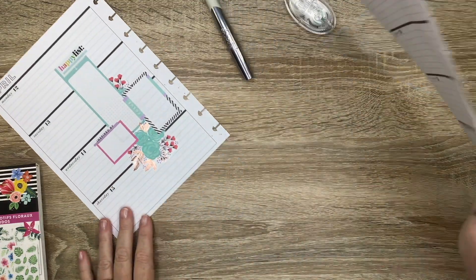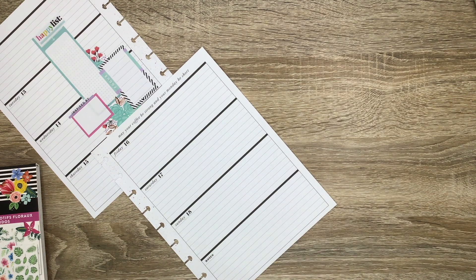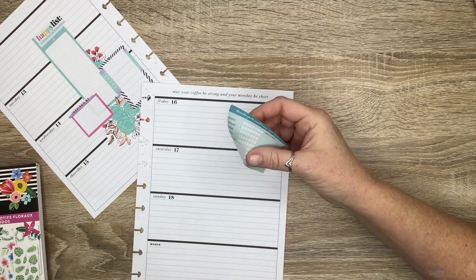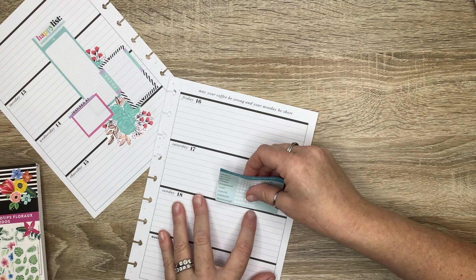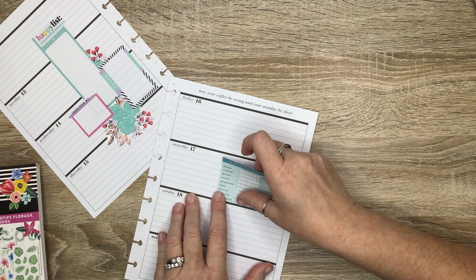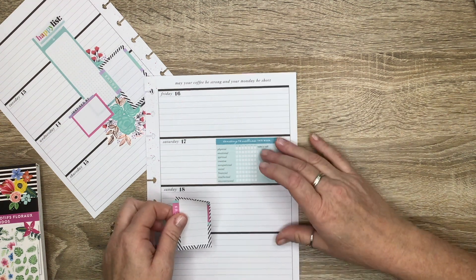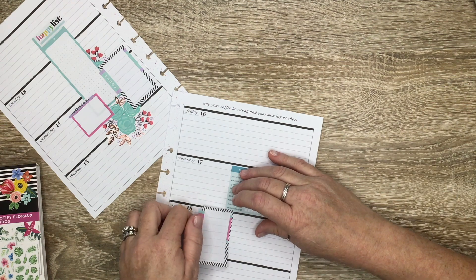I'm pretty happy with the way that the left side worked out. I did struggle a little bit with that floral — I kind of whited out a little bit too much, so I grabbed my undo. If you didn't already know, undo will take off the white-out strip, like with the Tombow correction tape. So we're just going to continue over here on the right-hand side. I moved these stickers around once I laid them down because I didn't like the placement. I'll fast forward a little bit more and come back to finish up.